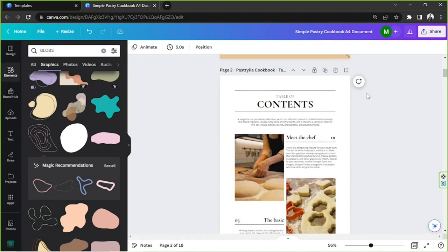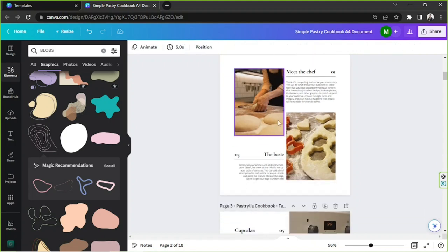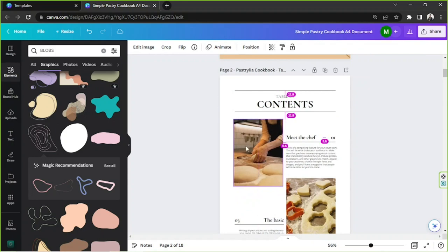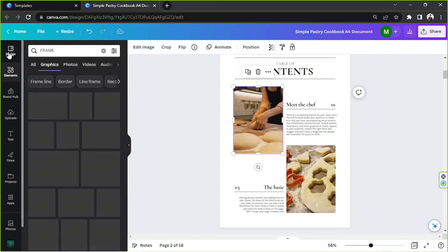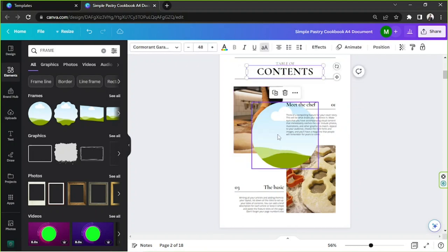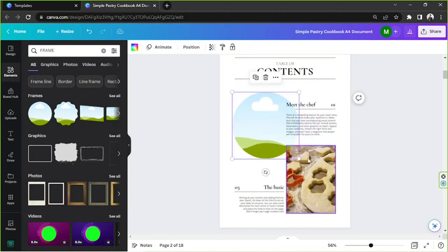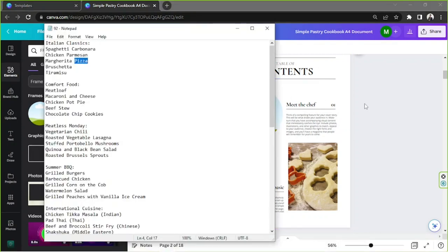I'm going to delete the unnecessary elements and move things around. Instead of a square, let's use a circle element — go to Elements again and type in 'frame'. I'll select a circular frame and delete the square one, placing the circle frame on the page. Now we can add our photos — that first one is Spaghetti Carbonara.